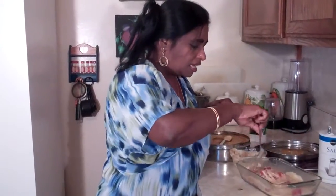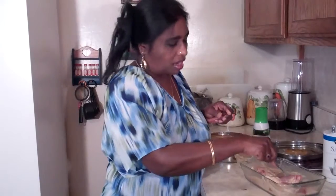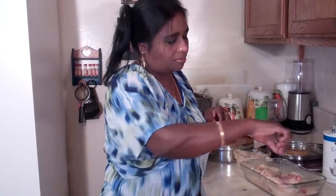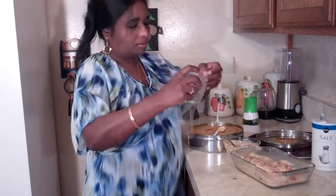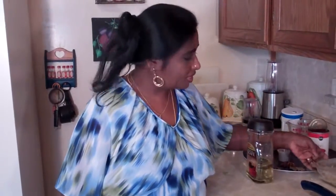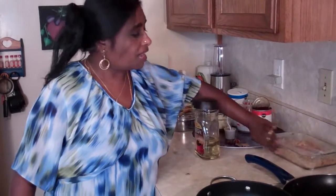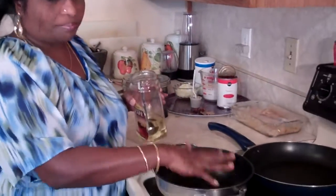I'm going to keep this in the refrigerator anywhere between half an hour to an hour. If you keep it longer, it tastes better. I took it out of the refrigerator and let it come to room temperature. While it's coming to room temperature, let's make the sauce — the masala part of our Chicken Tikka Masala.